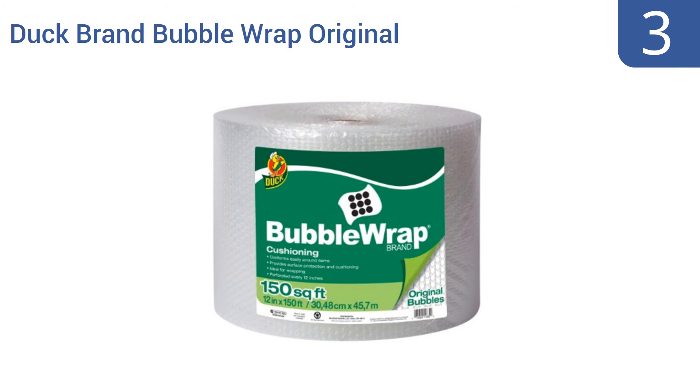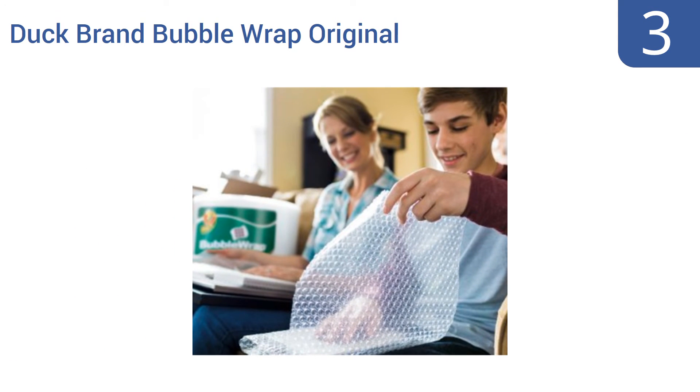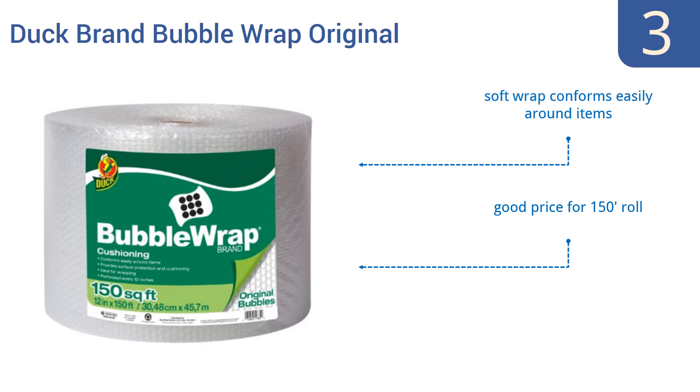Nearing the top of our list at number 3, every roll of Duck Brand bubble wrap original cushioning wrap features a nylon air retention barrier bubble that minimizes air loss, making this bubble wrap a good choice for items that will endure a long move or that are likely to sit in storage for a long time. The soft wrap conforms easily around items, and it's a good price for a 150-foot roll. It's an extra lightweight design.